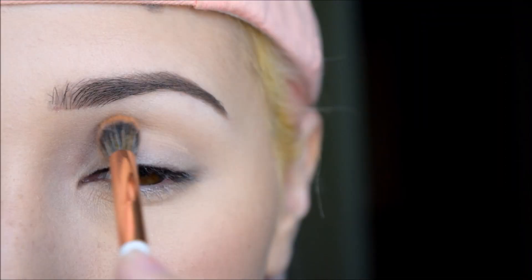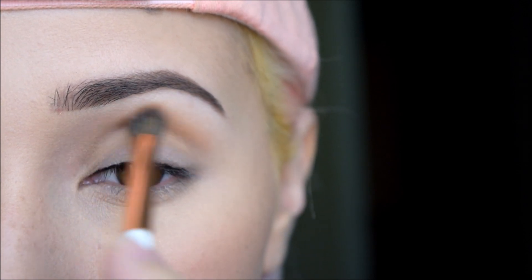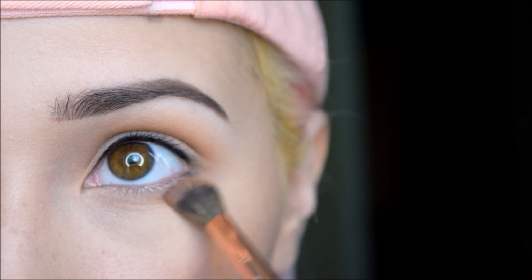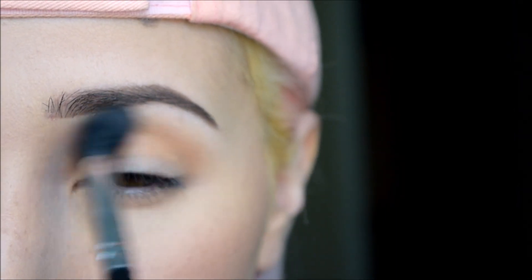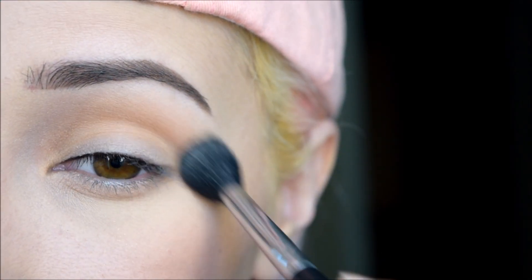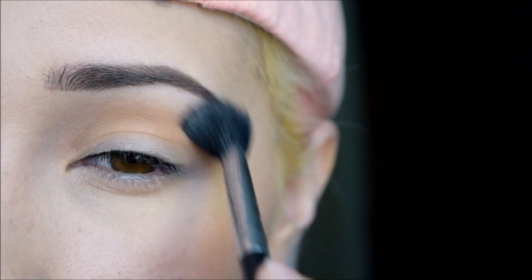First I am taking Mama Bird with my Dose of Colors Tapered Blending Brush and I am applying that to the crease of my eye. And with my Sigma Tapered Blending Brush, I am just buffing out any imperfections. I like to do this every time I apply an eyeshadow somewhere close to the crease area.